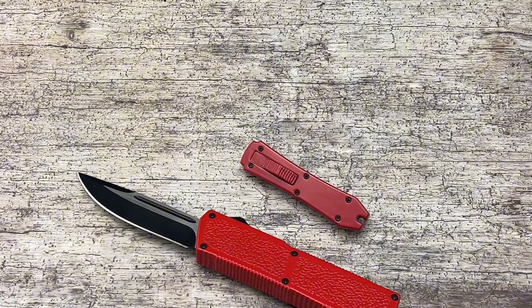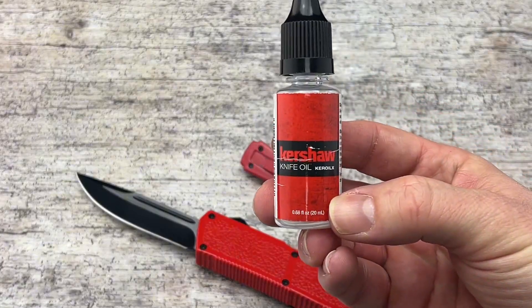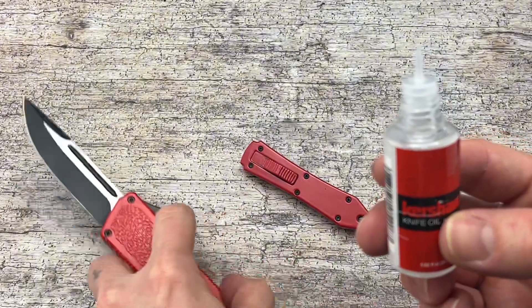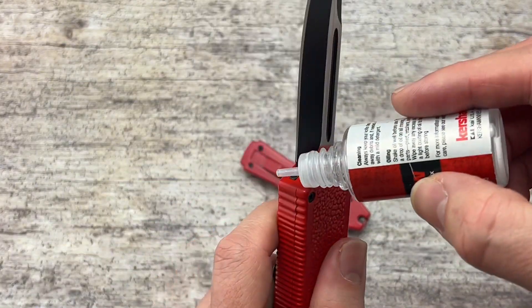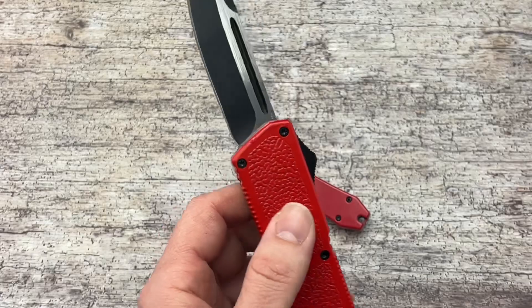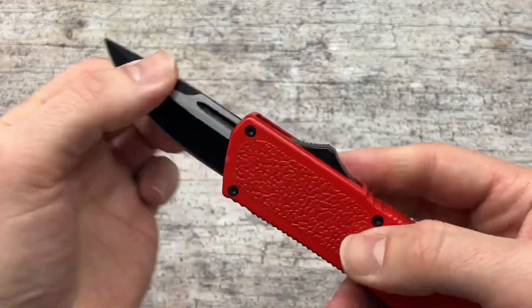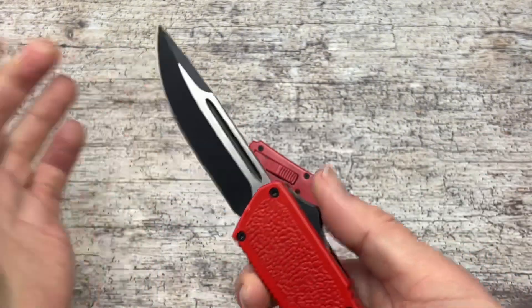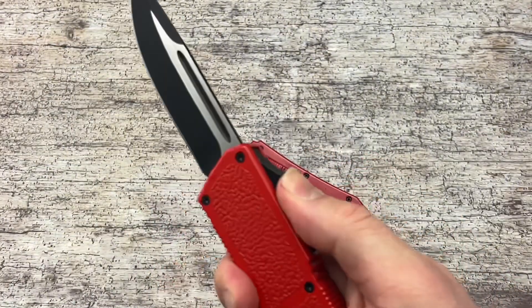Another thing we recommend is using knife oil — not gun oil, but knife oil. Put a couple of drops on the corners where the track is, then slide it up and down to get it oiled up, pull it back out to reset it, and you are good to go.